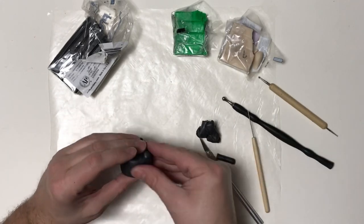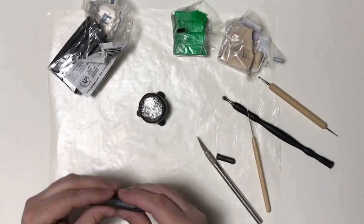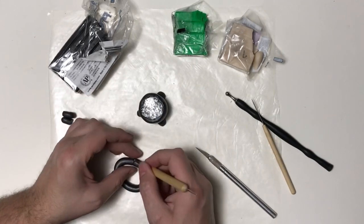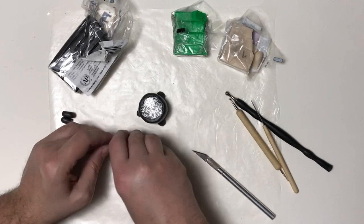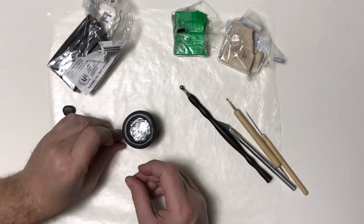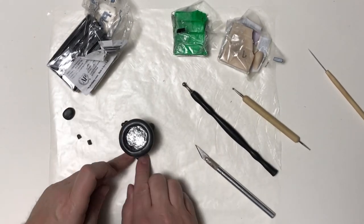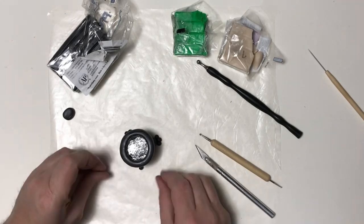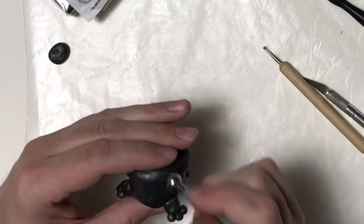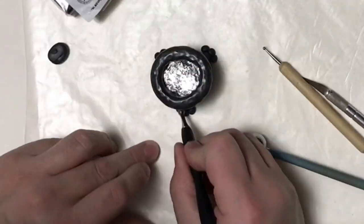I was thinking of those bathtubs that have claw feet — that's kind of the look I was going for. Now I'm going to do the rim of the cauldron, rolling out more of the black-silver mixture, smoothing where they meet, and using my ball tool on the inside so it looks like one piece with no gaps. Then I'll add toes to the feet, smooth them on the bottom, and go over the whole cauldron with my larger ball tool to add texture.